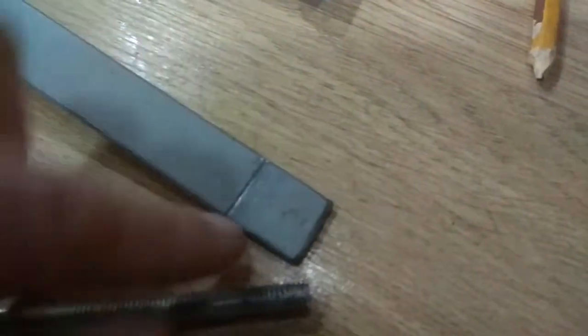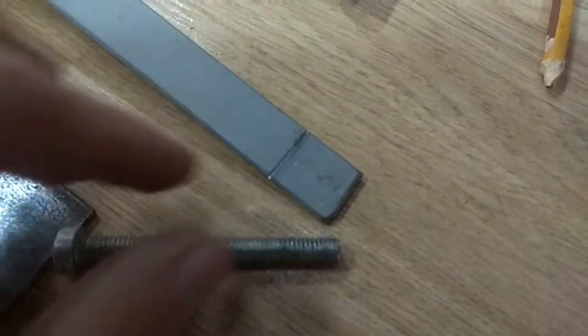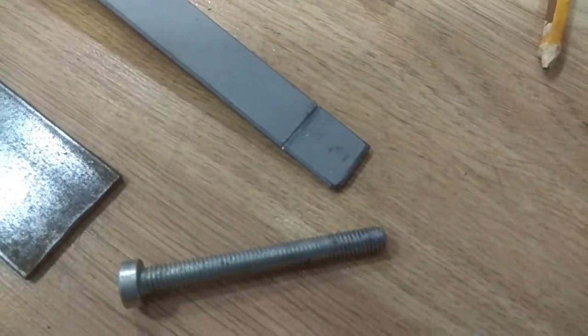I've made a groove here on a square of 2x2cm, and then after I fold it and weld it I'll make a hole in the middle to act as a bearing or an axle holder or something like that.